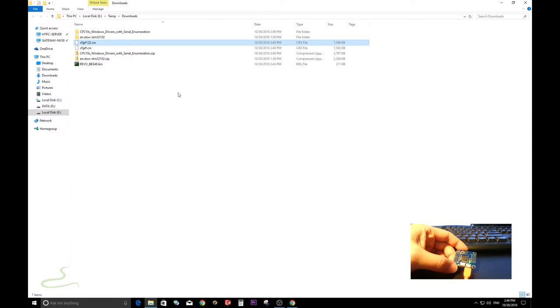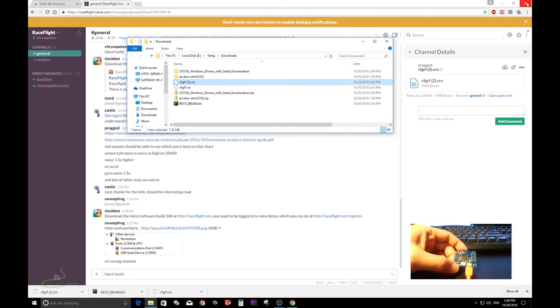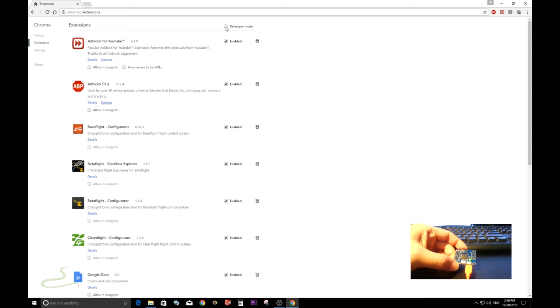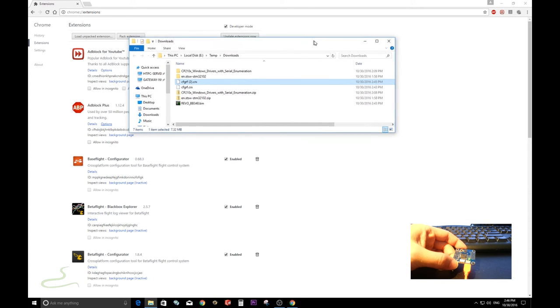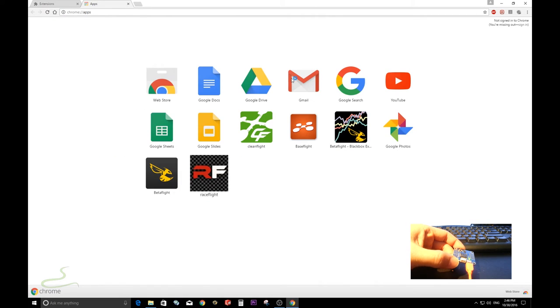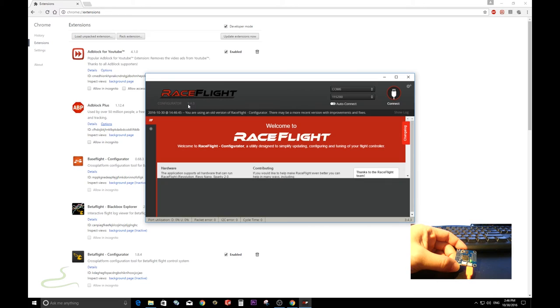All the files are saved in this folder. To install the configurator, go into Chrome's More Tools > Extensions and turn on Developer Mode. We downloaded two configurator files — let's install one by dragging it over onto the Extensions page and dropping it, then click 'Add App.' The version is 3.4.3, but that's not the latest one.